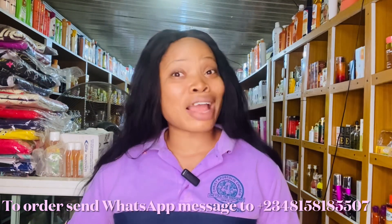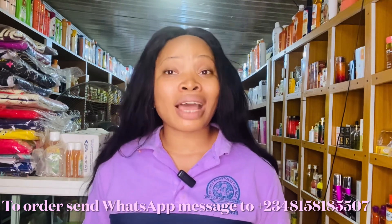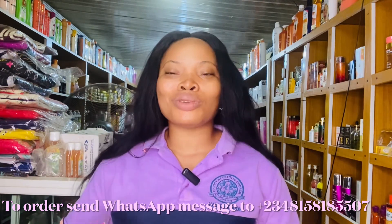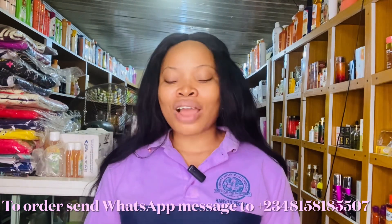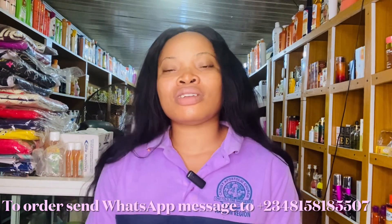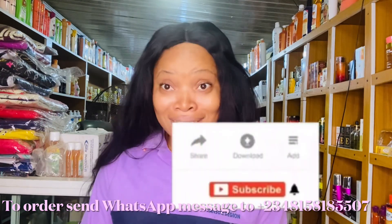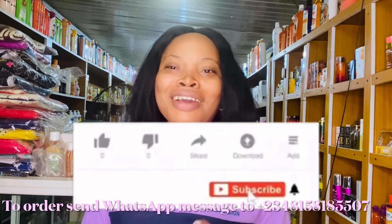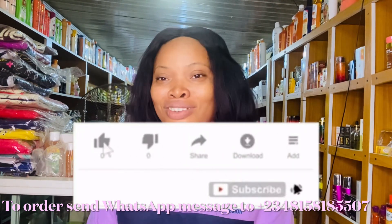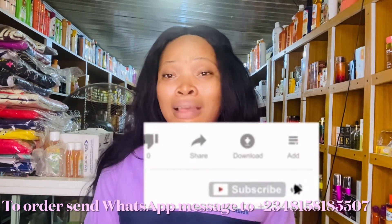Everything we do here is detailed reviews — we don't come here and talk nonsense. If you have any questions, feel free to use the comment section. If you've watched this video and are still thinking about subscribing, don't think about it — just click the red subscribe button and turn on your post notification bell. That's the only way you'll get notified when I post a video.